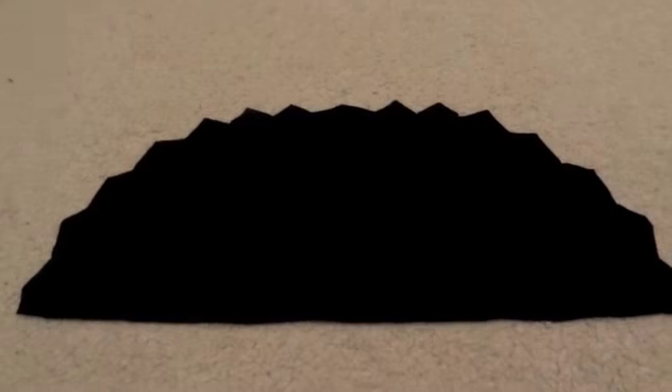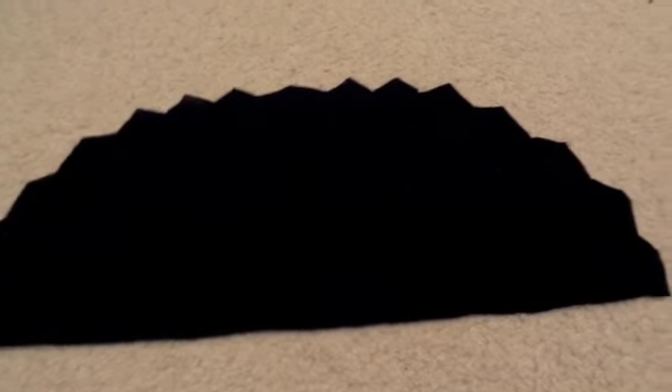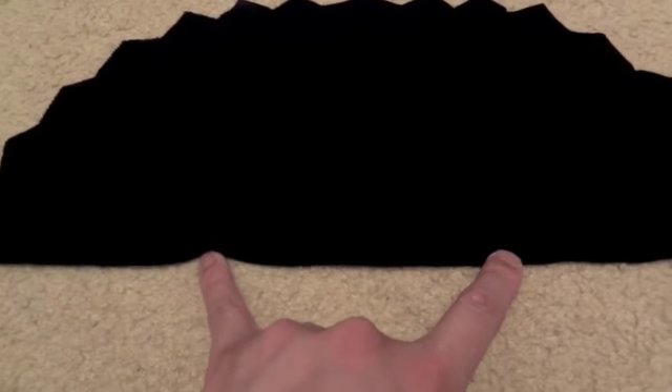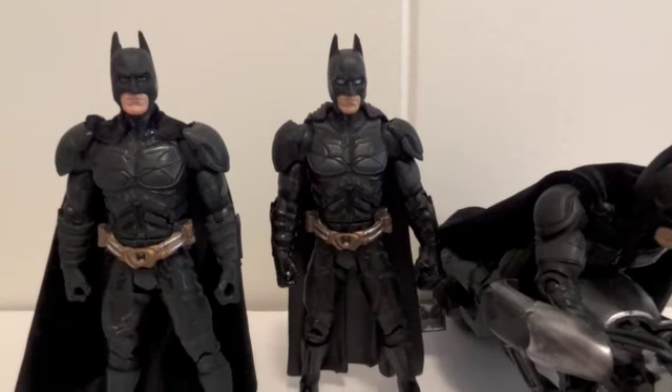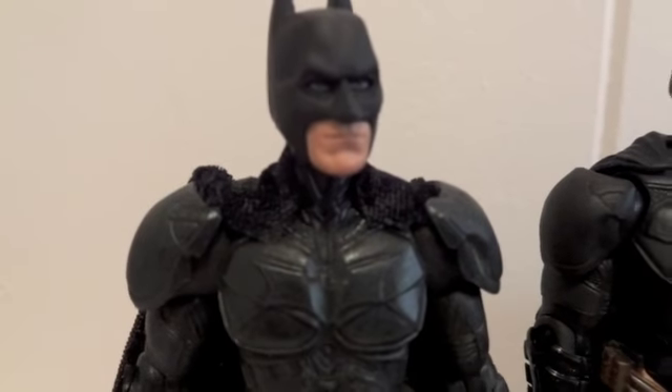Here we have the Starbucks napkin template, and underneath we have the cape itself. What I'm going to do is tug on these two points and then slot it into my Batman to see how it turns out.